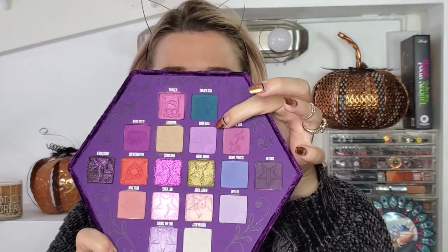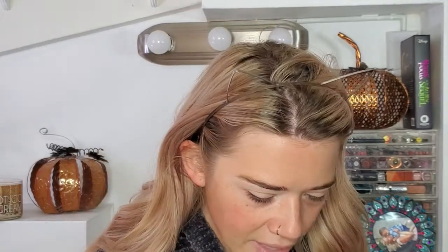I just put my hair up, I already have my eyebrows done and my eyelids primed, so I'm going to go ahead and start with my eyes. I'm going to grab my Bloodlust palette and go into the Vivid Moon, which is a really pretty purple color, and apply that to the inner half of my crease area.